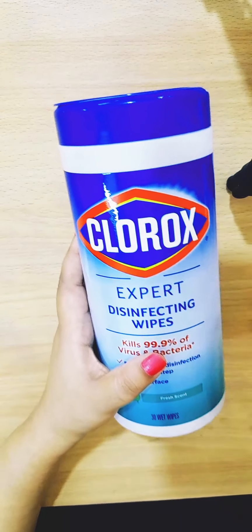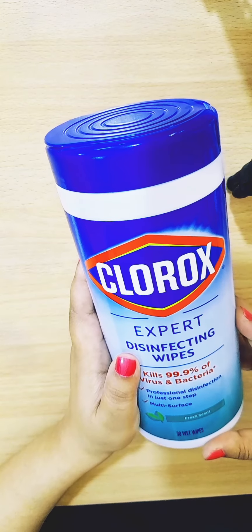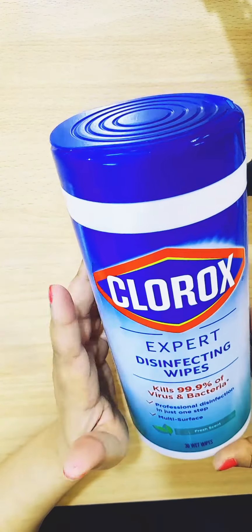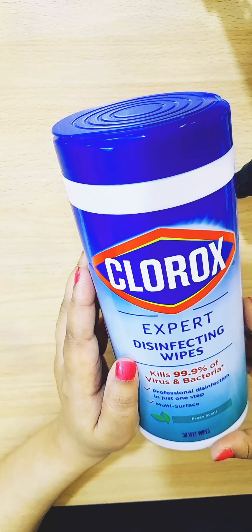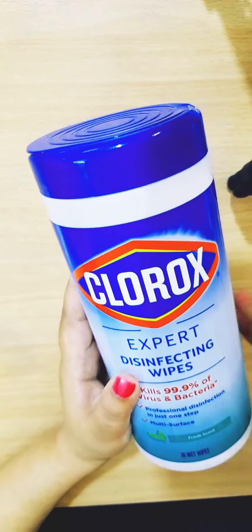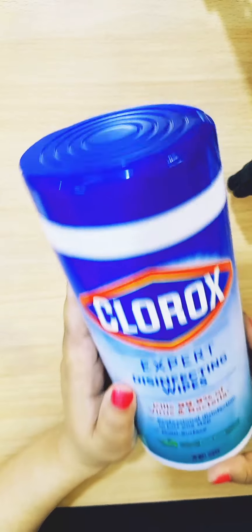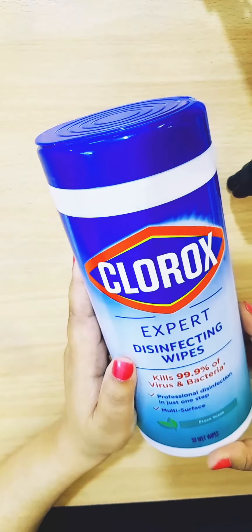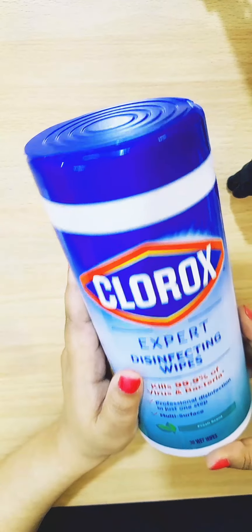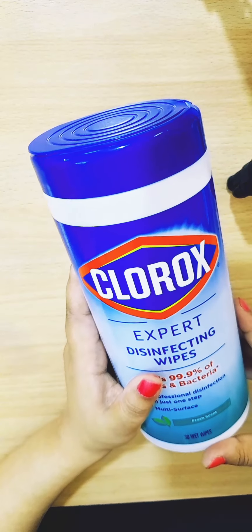Hello everyone, I hope everyone is doing great. I'm back with my new video and as you can see I have Clorox disinfecting wipes. I'm going to tell you why you should have Clorox disinfecting wipes with you all the time — it is something you must have everywhere with you.